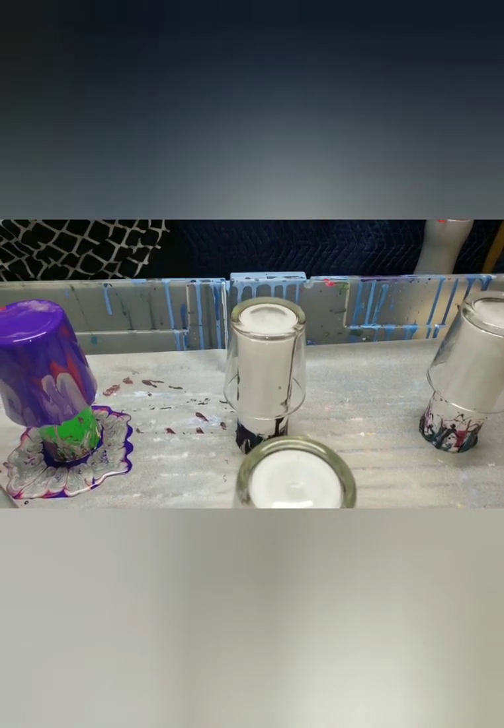Moving on to the third votive. Using acrylic black - that's Artist Loft, got it in a big jug, non-metallic. Then the ice blue, which is metallic - love the ice blue. And adding some festive red again.